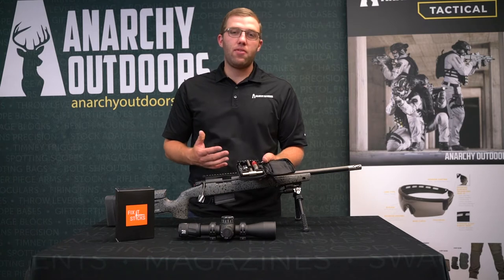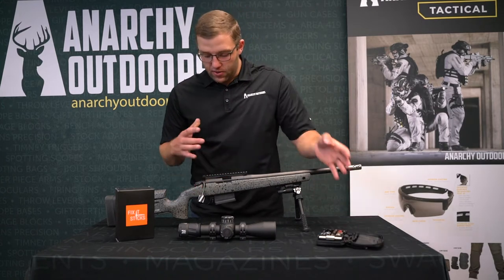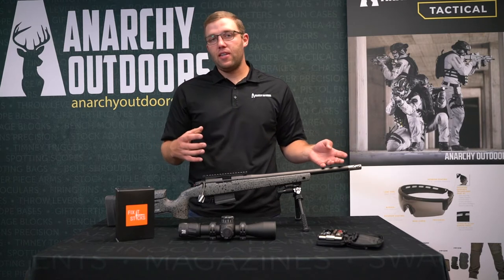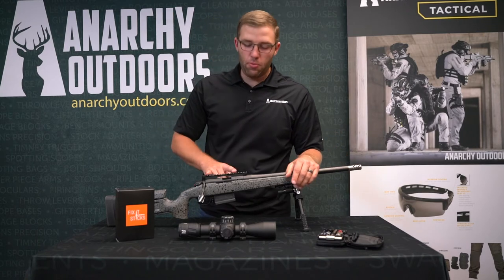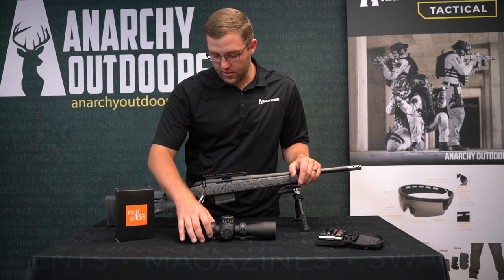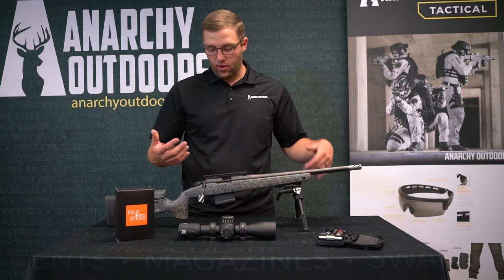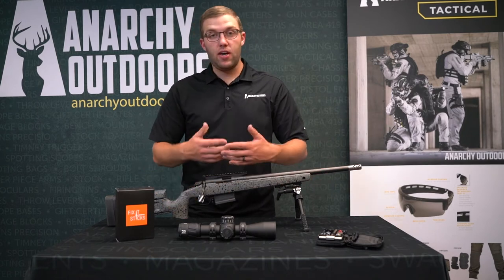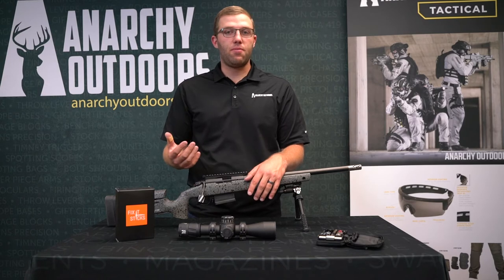Some people say, well, why would you need that — do you really need that in the field? There are so many things on this gun that may need to be tightened or torqued or may break. Maybe the scope base needs to be torqued, maybe the scope rings, maybe the bipod, maybe the rail, maybe the action screws. There are so many things that need to be the proper torque for your gun to function properly.